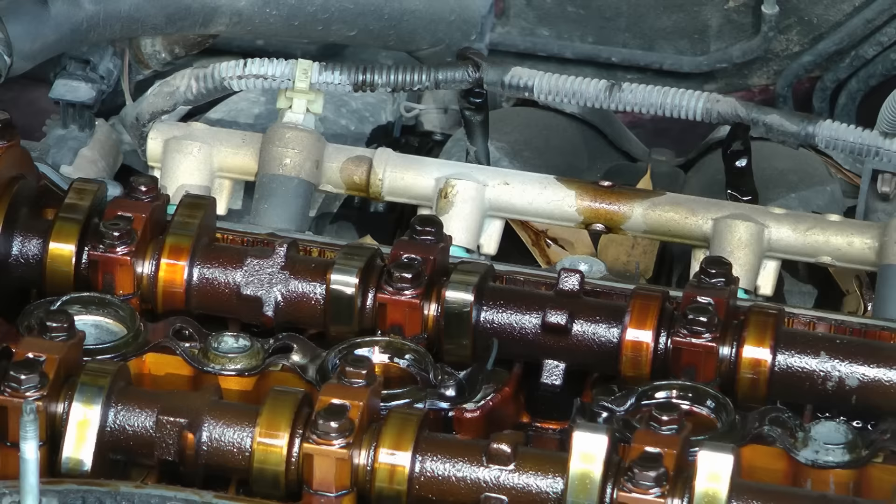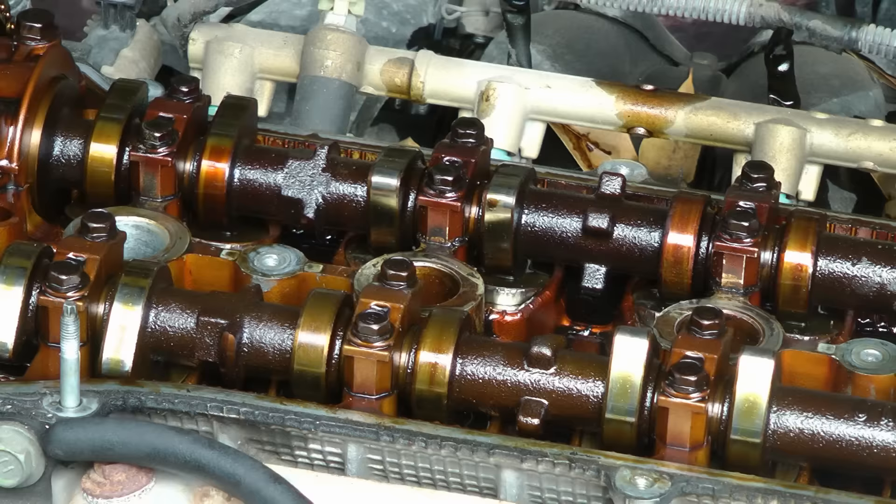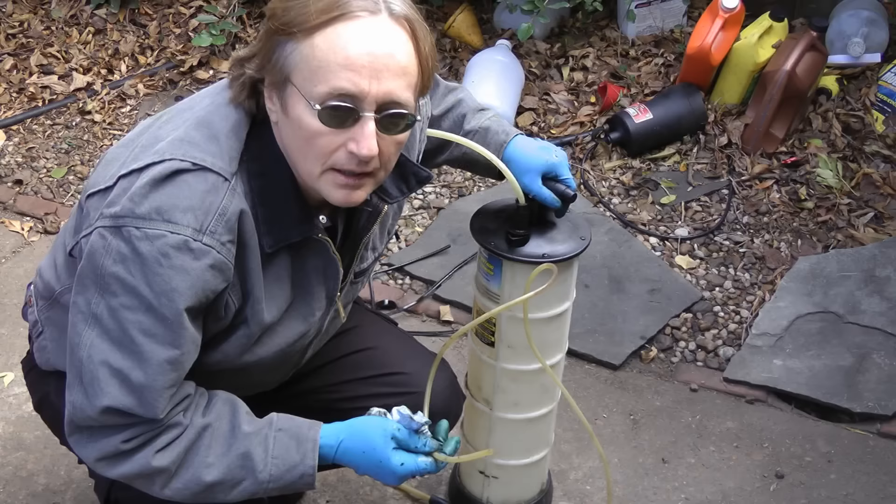We're also going to change the valve cover gaskets because you can see they're all cracked and worn. But the spark plug tube seals are even worse — they're totally brittle and come off in pieces. They're so caked on, we have to use a little putty knife to scrape them off, then buff them with a buffer. You want to make sure they're nice and shiny so they seal good.